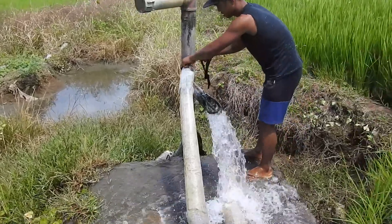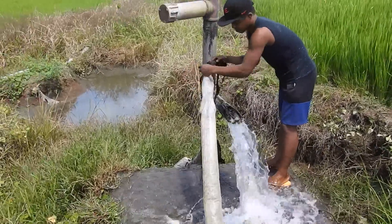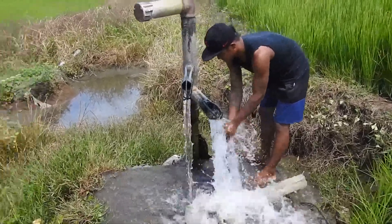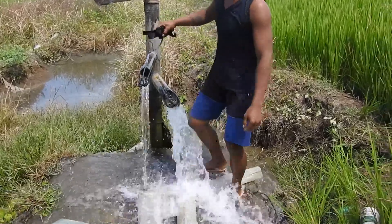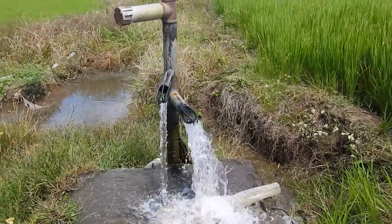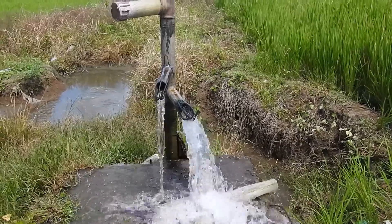So this is a free flow. The bottom one is really outflowing quite a bit. That looks like one liter per second.